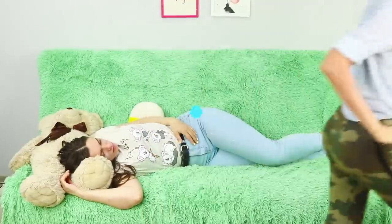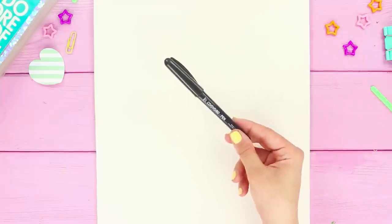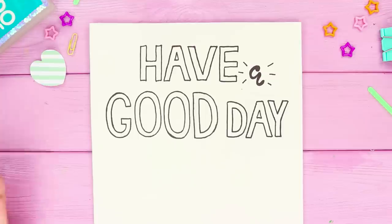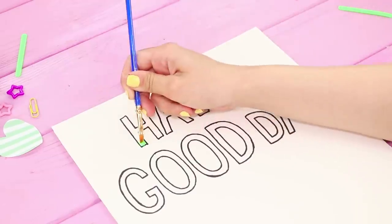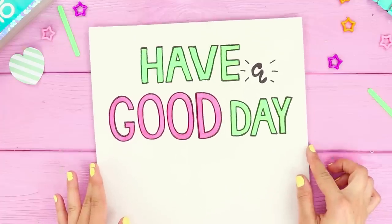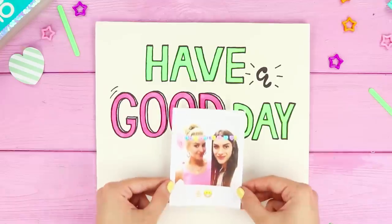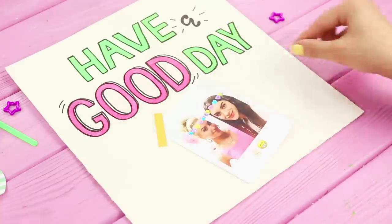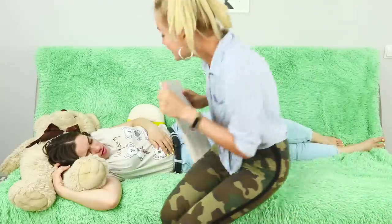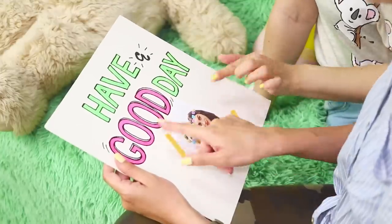But you have to hurry — we have another idea! You need a sheet of thick cardboard and a black marker. Write 'have a good day' on the cardboard. Color the letters with neon paint. To make the inscription look even brighter, go over the outline, making the letters 3D. Fasten a picture of the two of you together. Now you can wake up our sleeping beauty! A bright poster with a motivational inscription will give your friend a charge of cheerfulness and positive energy!